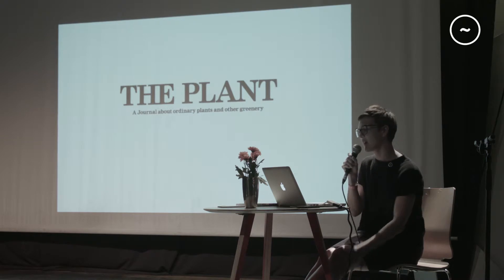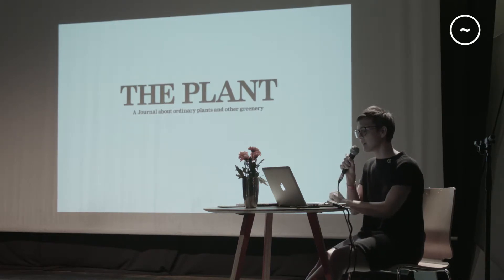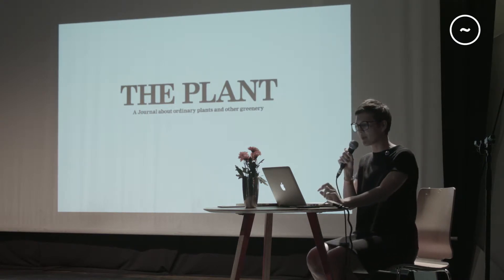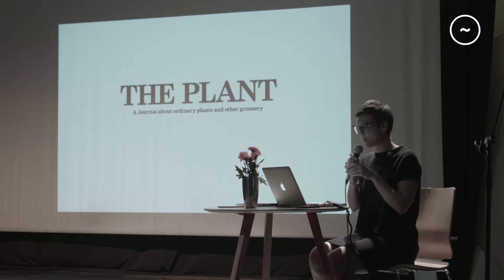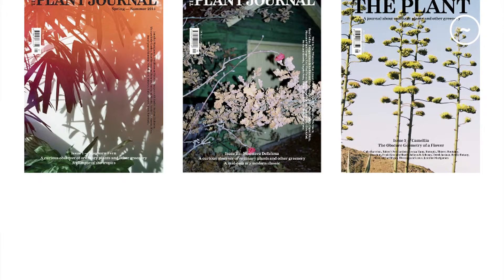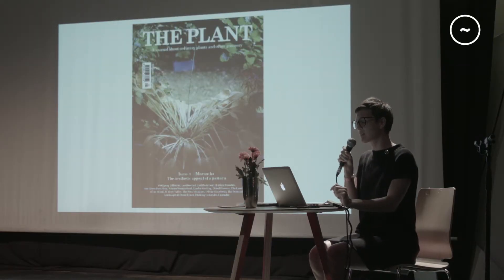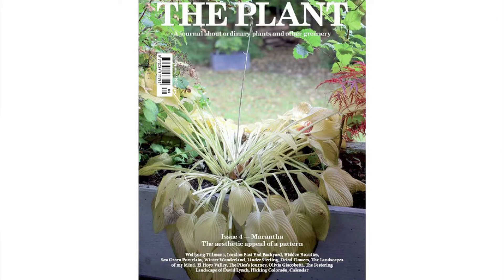And then The Plant was born. Isak, Espina, Marino who are in Barcelona, myself, and now a new member in London — she's in the audience — Kate O'Brien. So we are four at the moment. These are the issues: first, second and third. And a couple of months ago we released The Plant issue four, which we are very glad about.